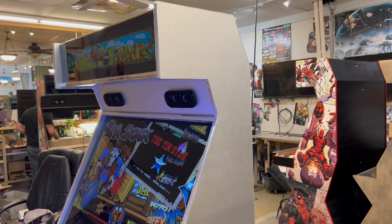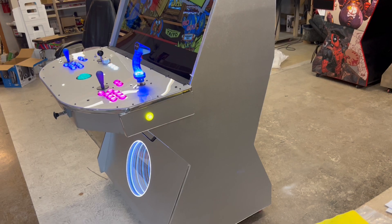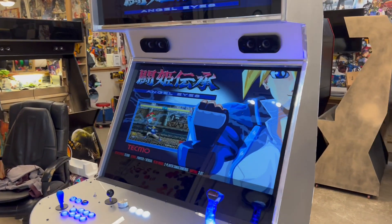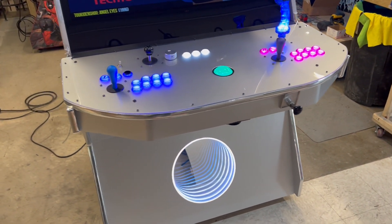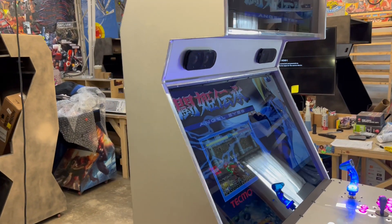He went with a 3060 for the graphics card on this one, an i7, 16 gigs of RAM, and a two-terabyte boot drive with our expansion.